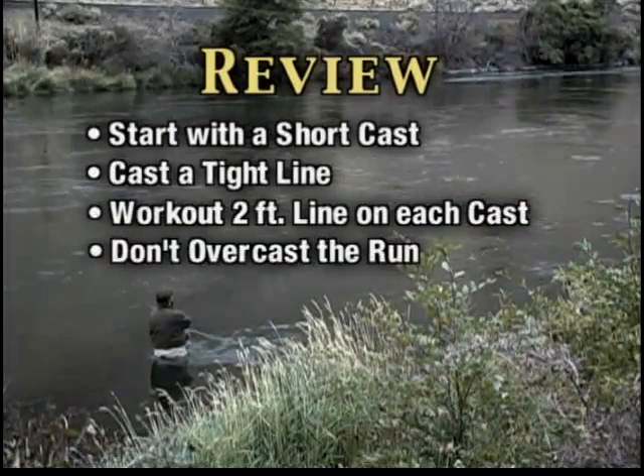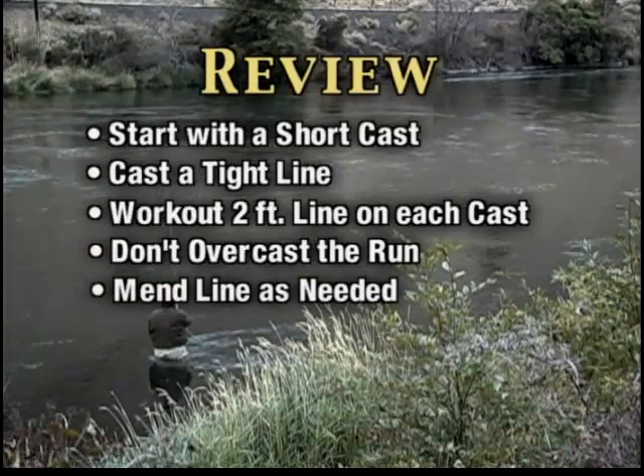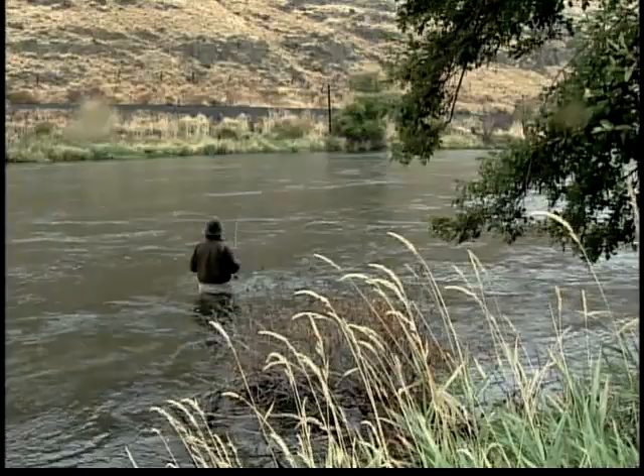I don't want to overcast the line. Even if we can cast 120 feet in this water, the currents are so much different 120 feet out that I'd lose control on the skating fly. As we get a little bit further out, I'm going to have to begin to mend the line. We want a little bit of a belly in the line, and that allows the fly to come across at a nice constant speed.